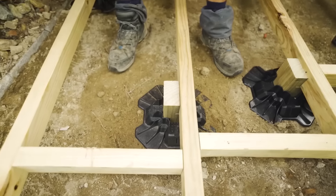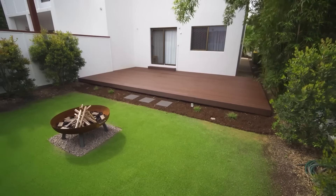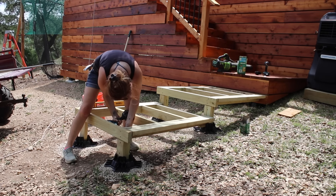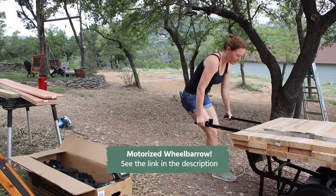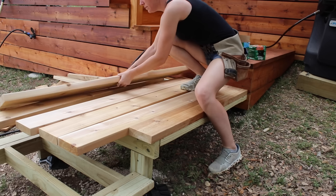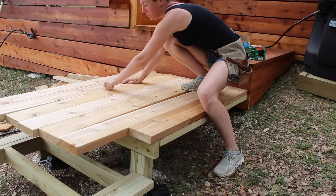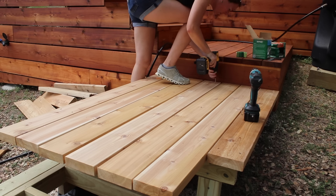If you have flat ground, these would allow you to have an incredibly low-profile deck foundation while getting to skip all the concrete and digging. After getting all the platforms connected to each other and leveled, next is to apply the deck boards. Since I'm coming off my staircase, I am matching the direction of those boards.